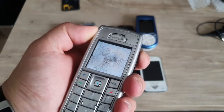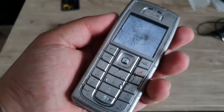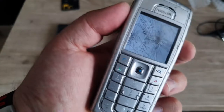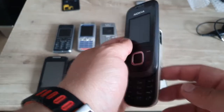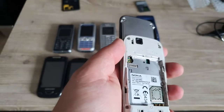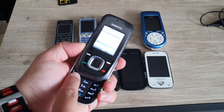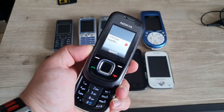Apparently we have a broken LCD screen — so that one's for either parts or maybe a destruction video. Next is the Nokia 2680s. With the battery in, the phone is booting — let's see if we can get this thing to the main screen.